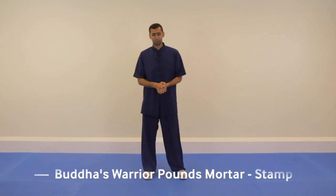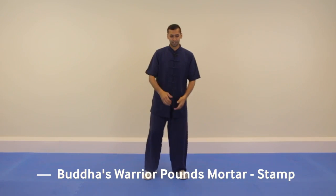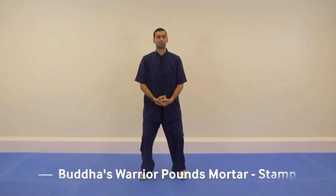In this video I'm gonna try to explain just basic detail in the stamping in Buddha's Warrior Pounds Mortar.